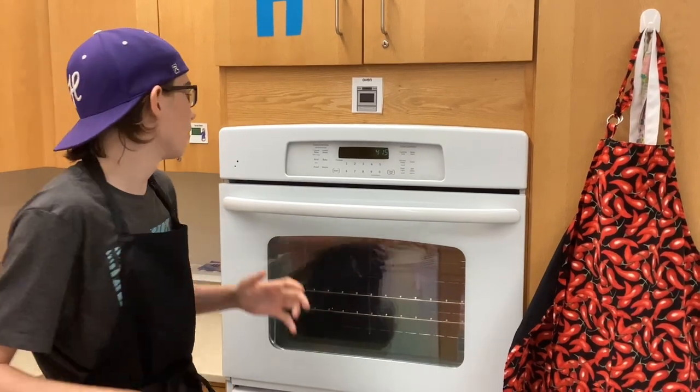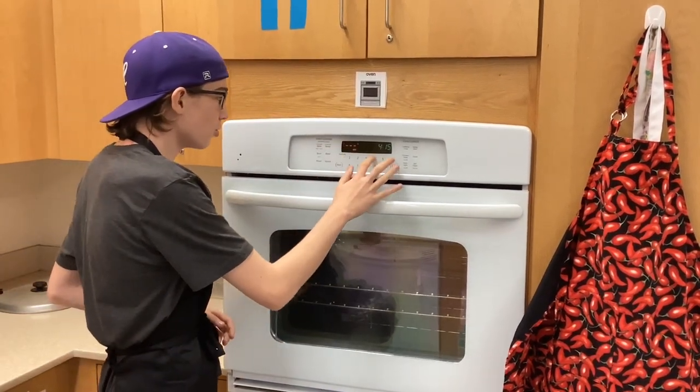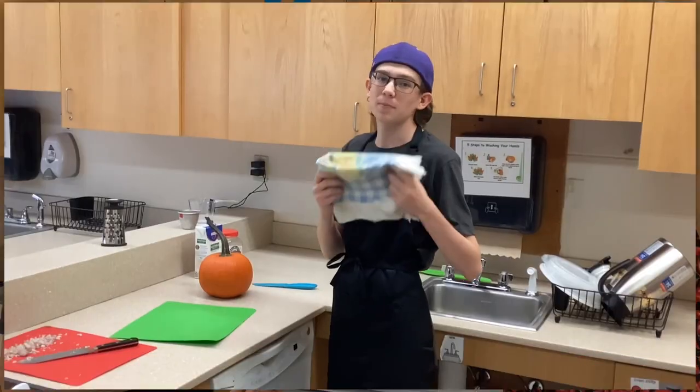So before you start cutting your pumpkin, you're going to be preheating your oven to 400 degrees. Now we're cutting the pumpkin.